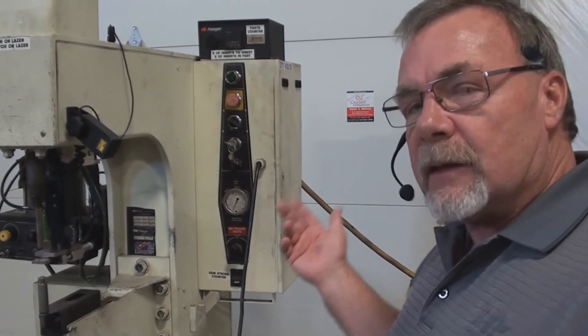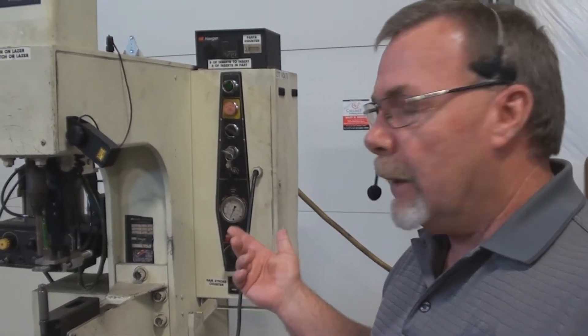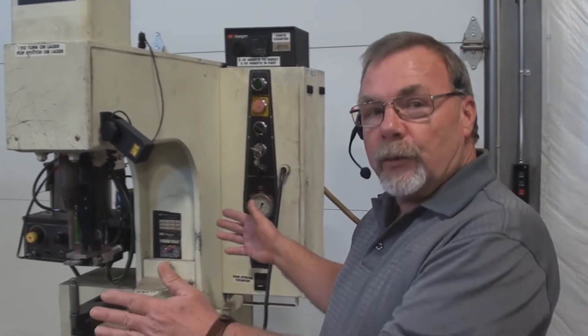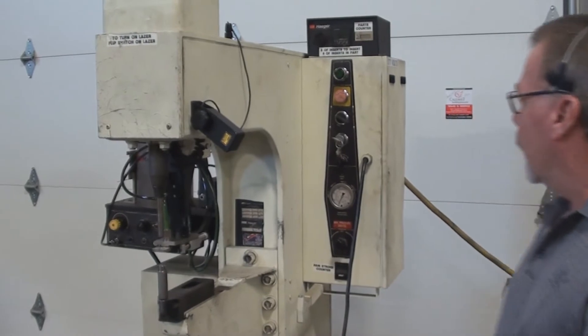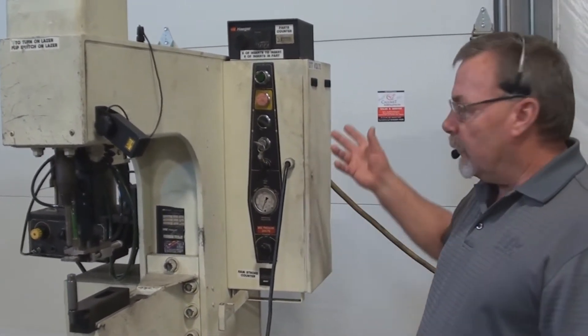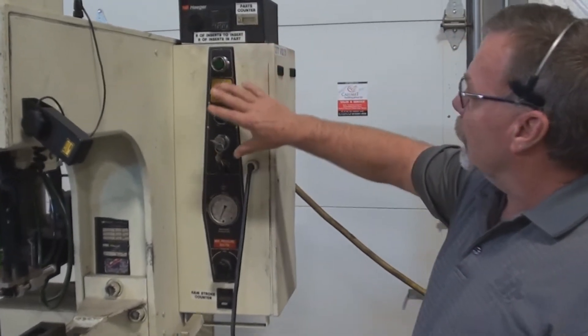The HP6 is a six-ton hydraulic machine. It has an 18-inch throat, which allows you to get into up to 36-inch wide panels. We'll demonstrate the machine, but first let me show you what we have on the machine — some of the features and how it functions.